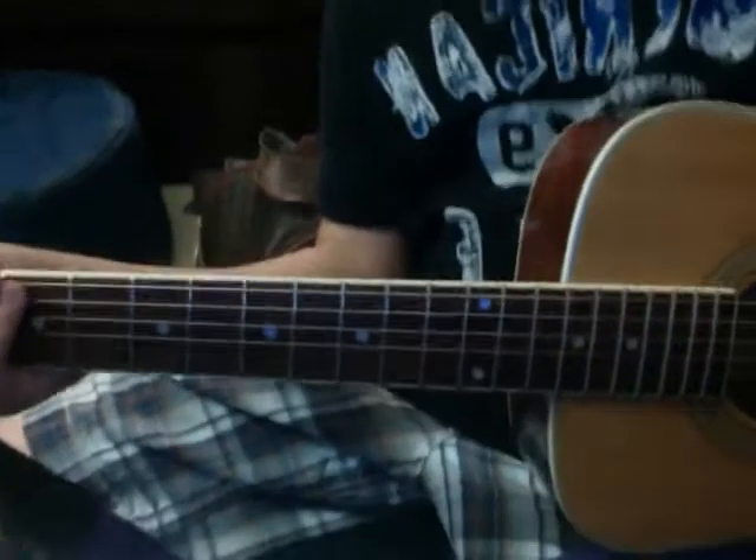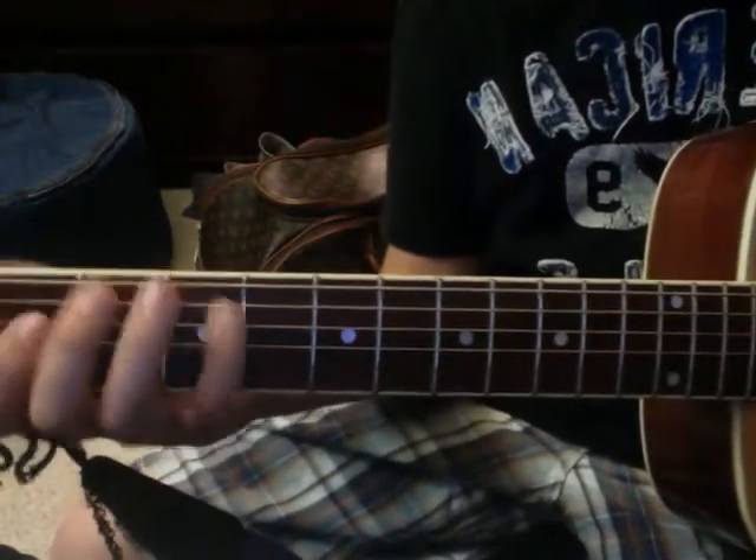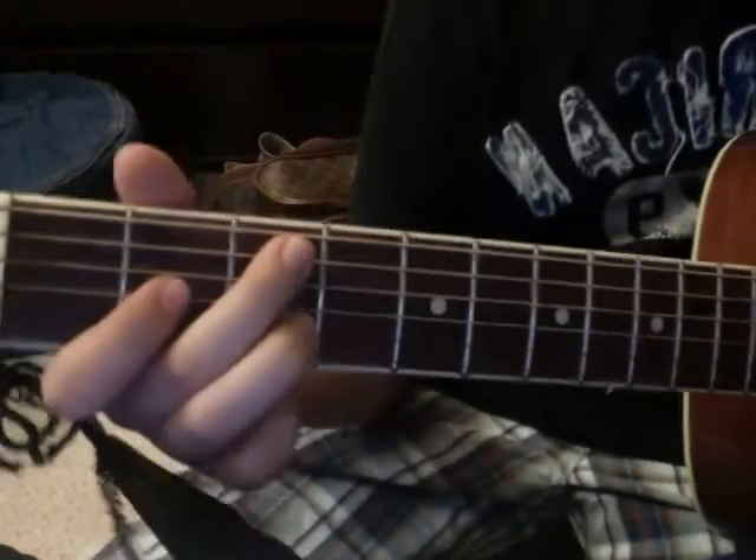I'm gonna try to make more guitar videos instead of just Yu-Gi-Oh! Okay, let me scoot over here. I'll teach you Layla by Eric Clapton, and this is how the intro riff starts.